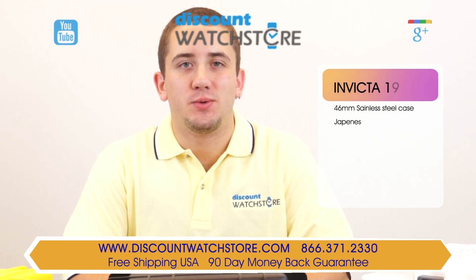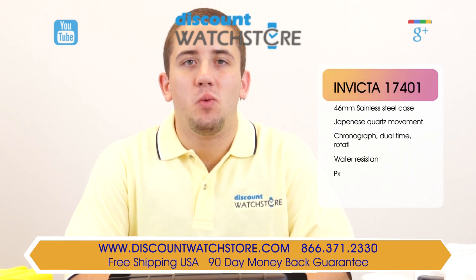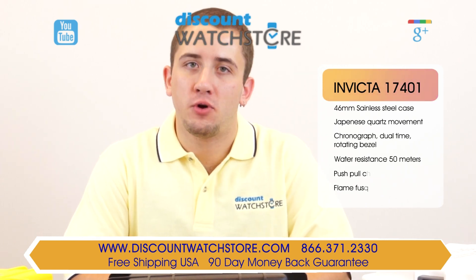Hey guys, this is Mike from Discount Watch Store, and today I'm going to show you the Invicta 17401 from their Pro Diver collection.